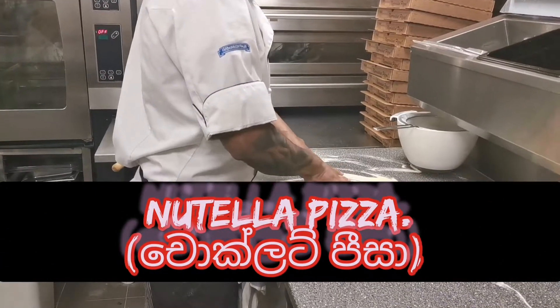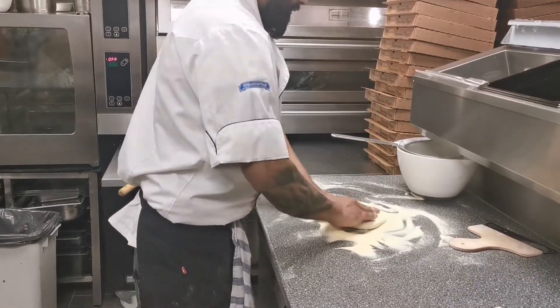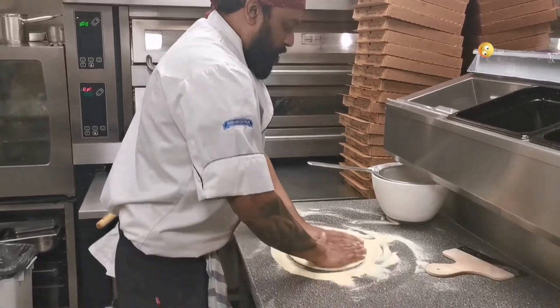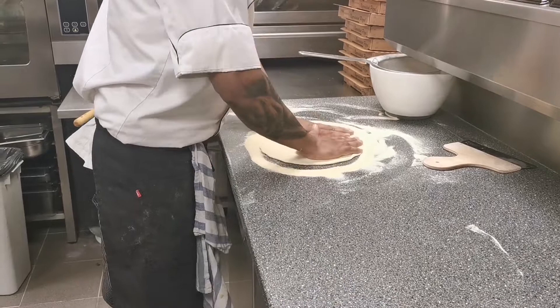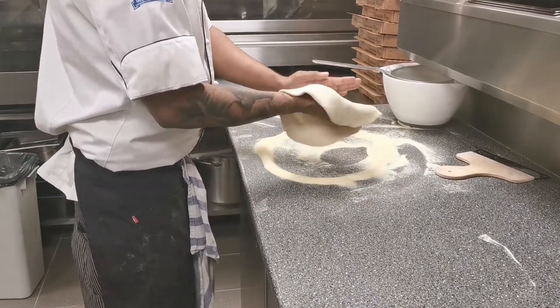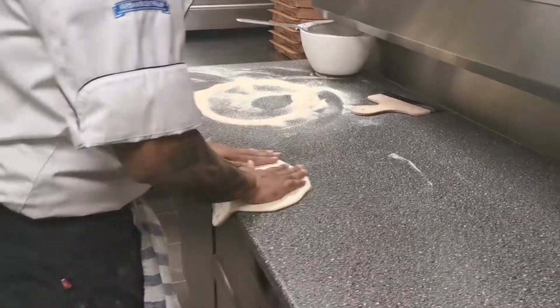Let's get started with the pizza and chocolate pizza. We are going to open the pizza. I opened it and I was able to open it.